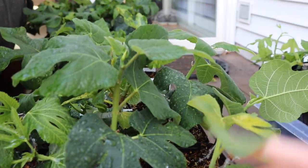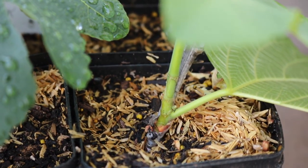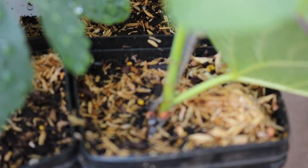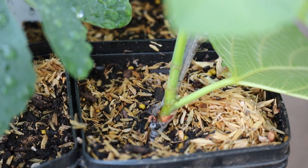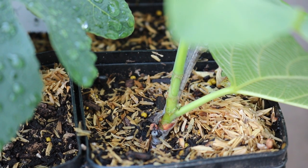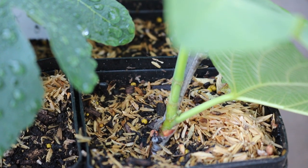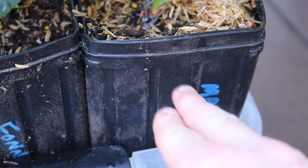What I mean by that is — you can get a decent view down in here — you'll see that the new growth at the bottom is starting to lignify. And that is really telling me that the roots are also hardened up and can take a beating.